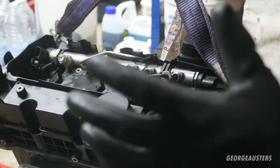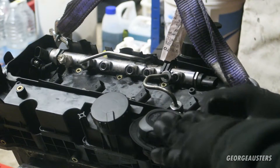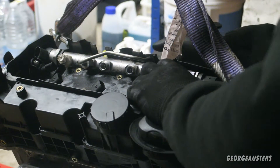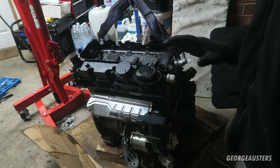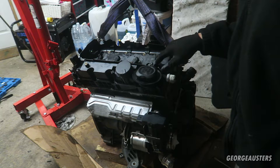I actually cannot find my slide hammer at the moment, so it might have to be something that I leave for today - the injectors. But obviously I can remove the fuel rail now as there is something holding that in, so I'm going to take that out.